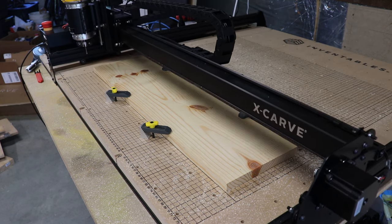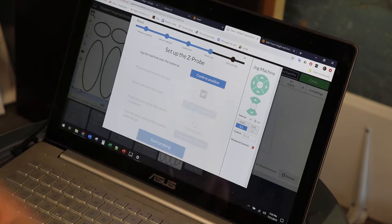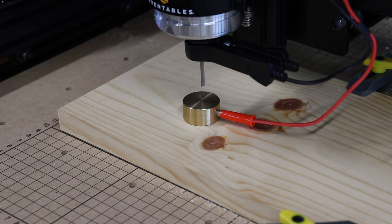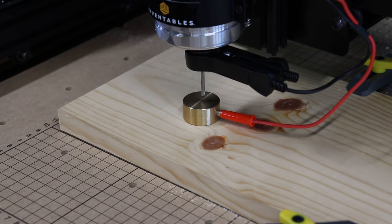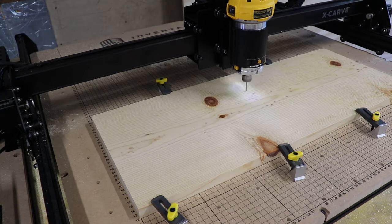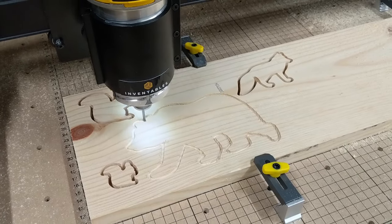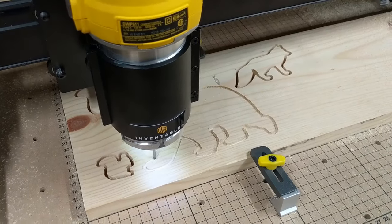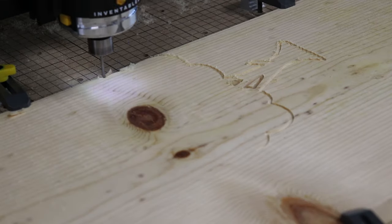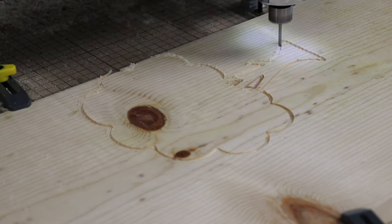The software has a little pre-flight checklist which guides you through the process of setting up your cut. One of the most useful features is the automatic probe to determine your Z-height. I've used CNC machines without this feature and it's a real pain. Once everything was set I pressed go and watched the machine do its thing. I should note that this project is about the simplest thing this machine can do. If you go to the Inventables website you'll see all sorts of amazing projects that people can do with the Xcarve. As I get more experienced and comfortable I've got some really cool and complex projects I want to try on this thing, so stay tuned for those.